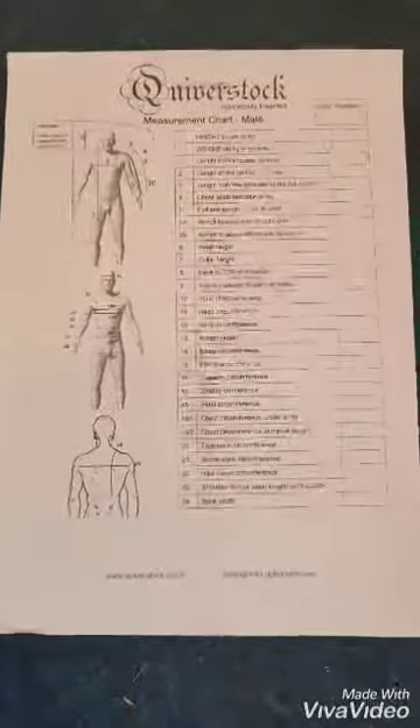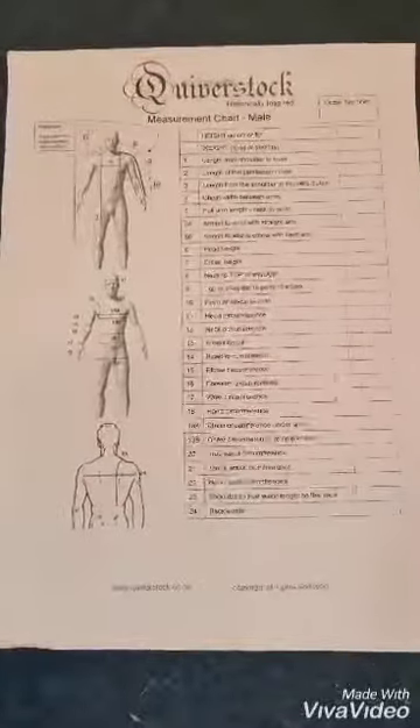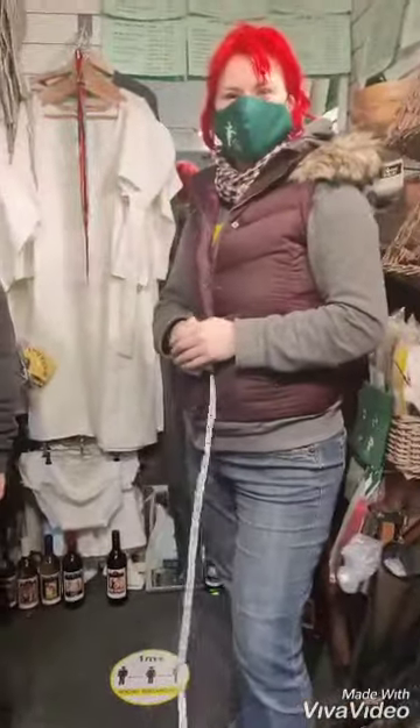This is our measurement chart that you can download from our website, and we're going to show you how best to take your measurements. This is Bart, who's going to be having his measurements taken, and this is Iko, who's going to be doing the measuring. The first one on the measurement chart is number one: the height from the shoulder to the knee.